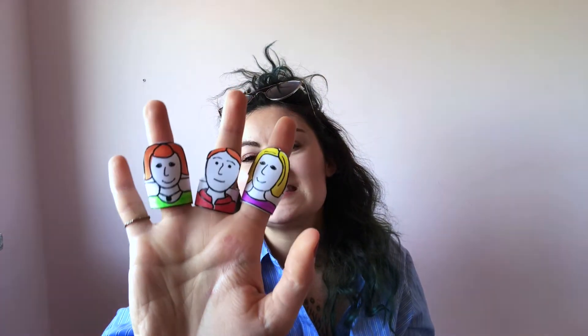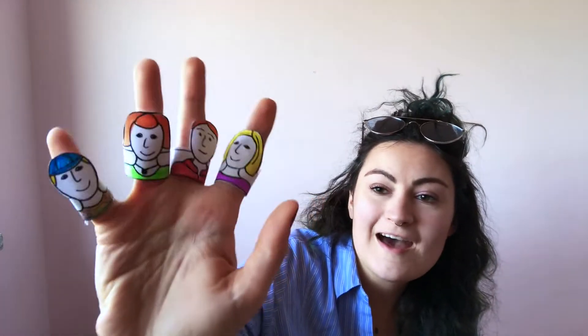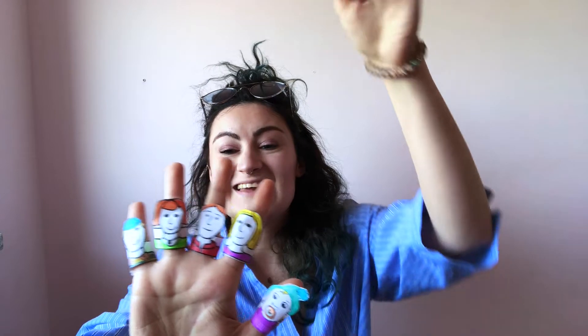I have mummy finger — she's a little bit higher. I have mummy finger, daddy finger, sister finger. I have brother finger. We have baby finger. Here is my family. I have baby finger too. So we have mummy, daddy, sister, brother, baby.